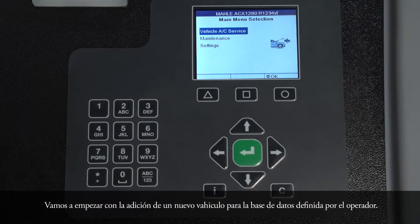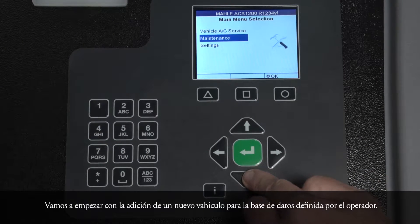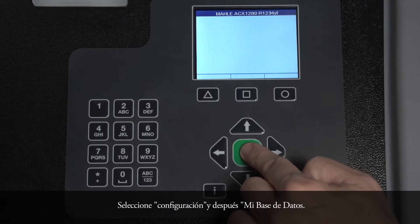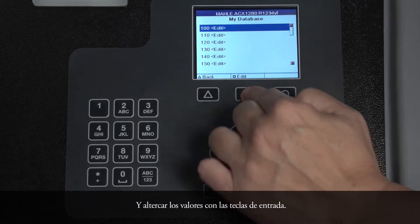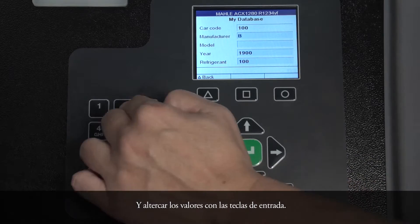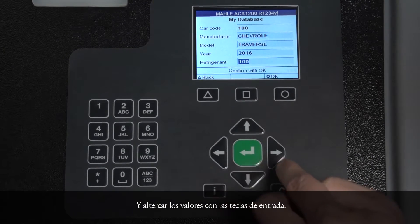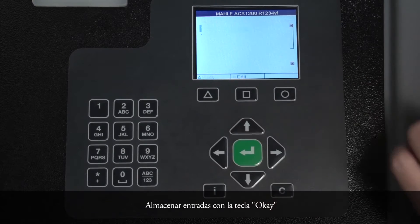Let's start with adding a new vehicle to the operator-defined database. Select Settings, then My Database, and alter the values with the input keys. Store entries with the OK key.